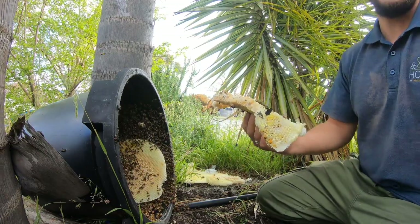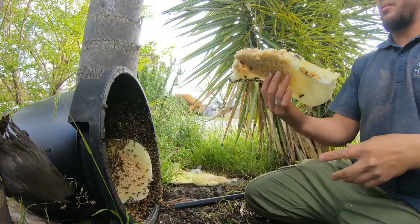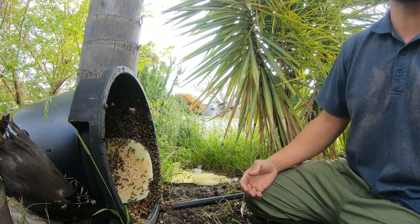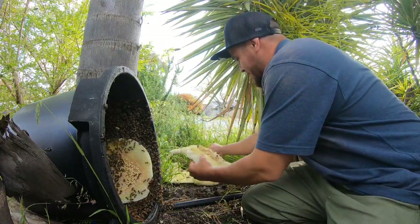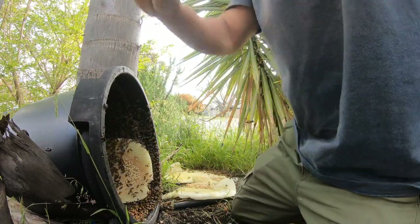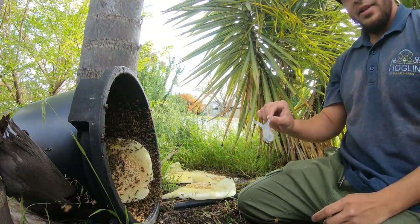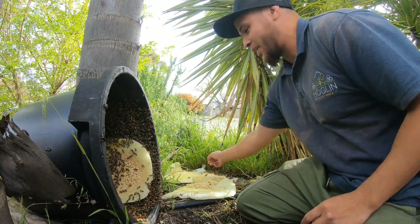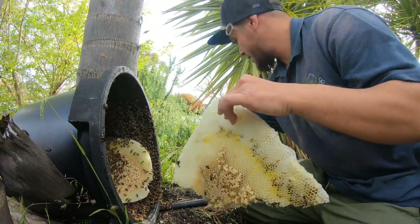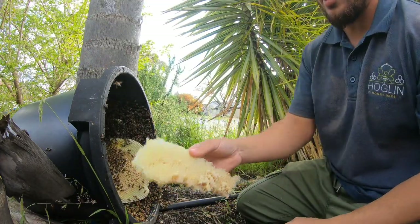We've got the nice homeowner here who called us to help remove the bees — they've been here about a couple of weeks. It's a fairly new colony but they've built some comb. I found the queen as well! Yeah, it's quite amazing — there's a fair amount in here. I'd say up to two weeks they've been here, and in two weeks they can surprisingly build a fair bit. There's another sheet of comb I'll pull out in just a sec.